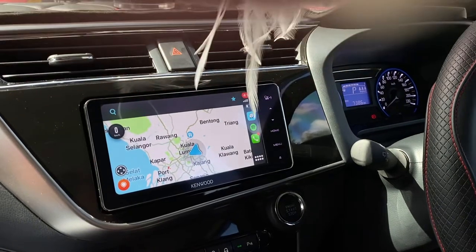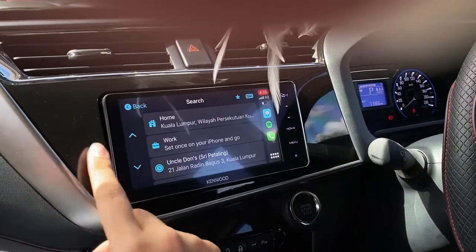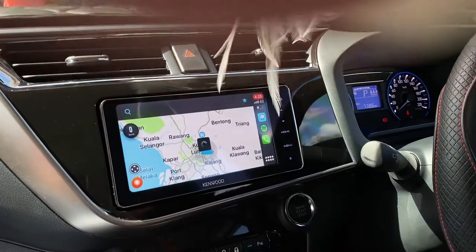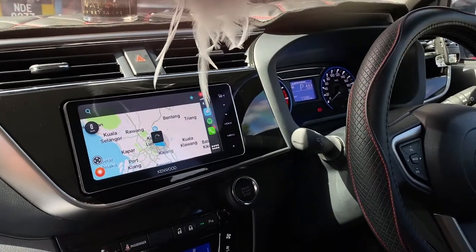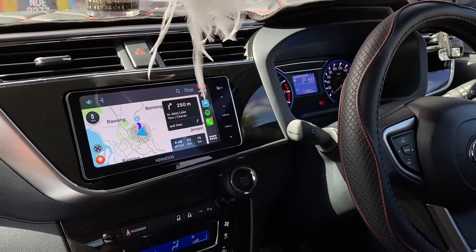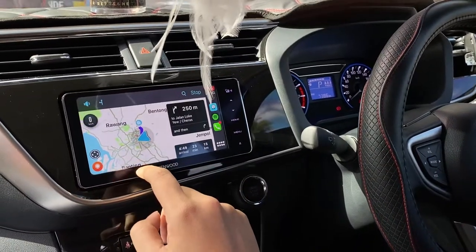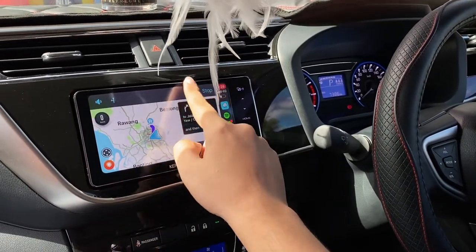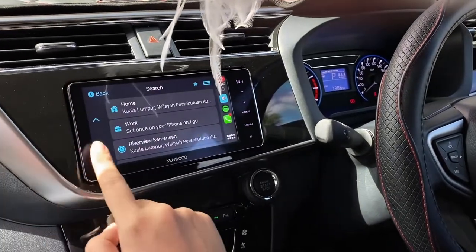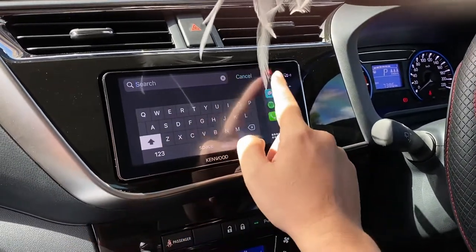Next we go to Waze. Here is Waze in Apple CarPlay — this shows my previous history. Let's go — Waze will now begin and bring you to the location. Same as Google Maps, you can also choose your destination from the keyboard.